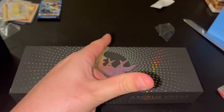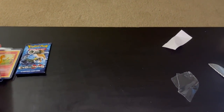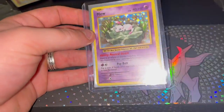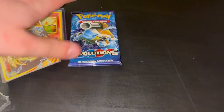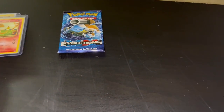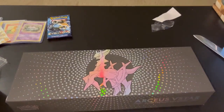For Christmas I got an Evolutions booster box and I pulled this card, which is pretty cool - look how beautiful that is. I saved this pack just for market value. But yeah, let's see what's in this box.